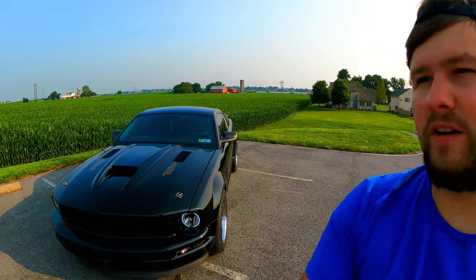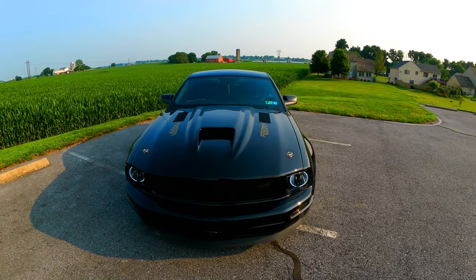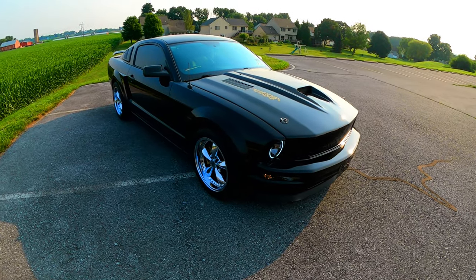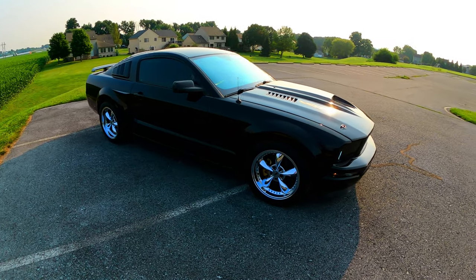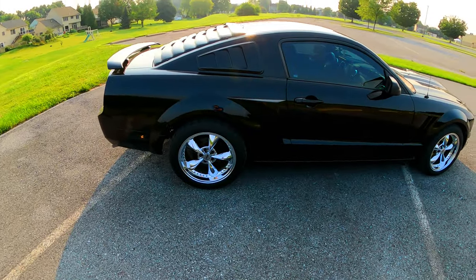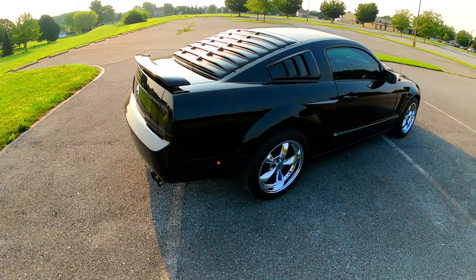There's a lot of other stuff, and we have wider tires for the back — and there's more, I just can't think of everything right now. So yeah, this is a 2008 4.0 V6 Mustang with an automatic.